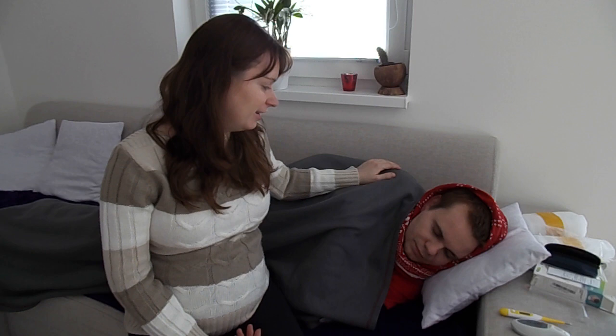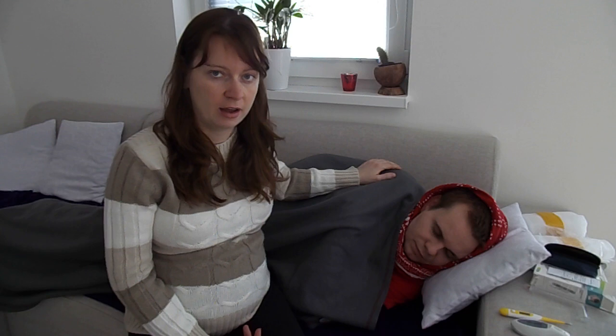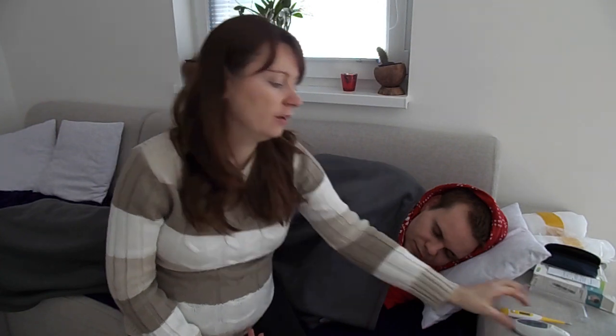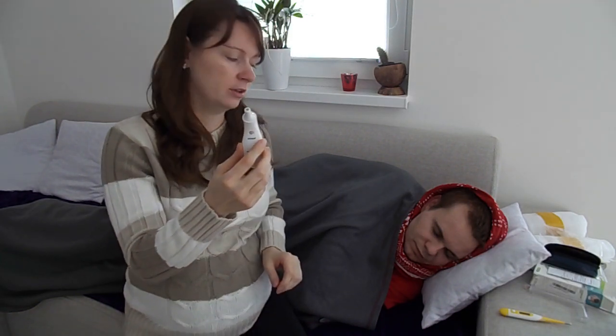Husband, where are you? Okay, here is my sleeping baby. He is finally sleeping after a few days and I would like to check his temperature and don't want to wake him up. So I will use this thermometer. You can switch it on by pressing this button, and I'm going to check his temperature from the distance.